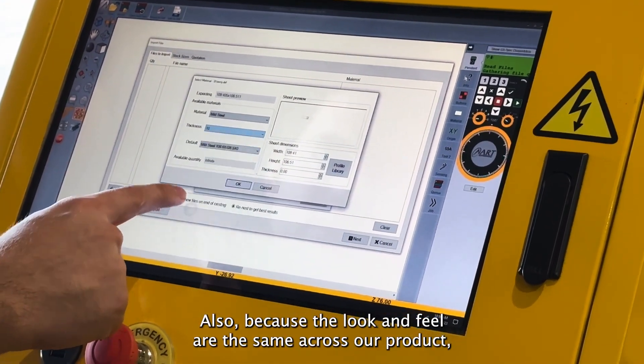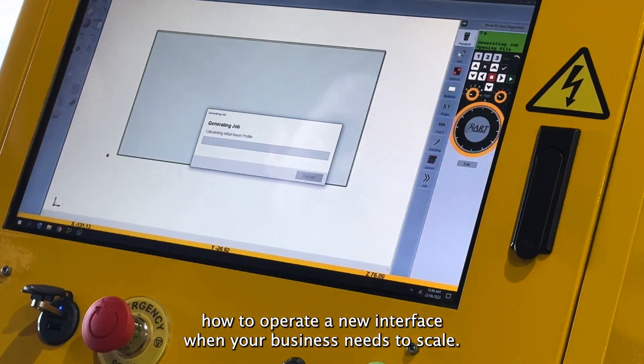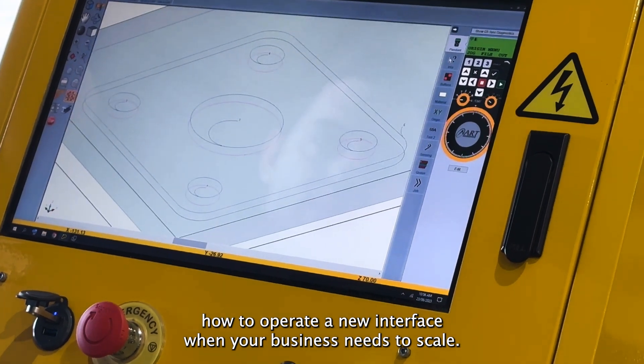Also, because the look and feel are the same across our product range, users won't have to learn how to operate a new interface when your business needs to scale.